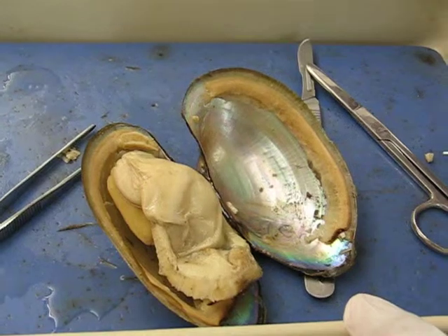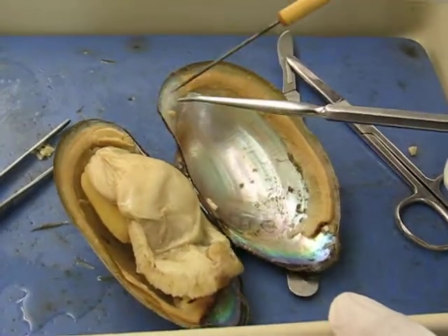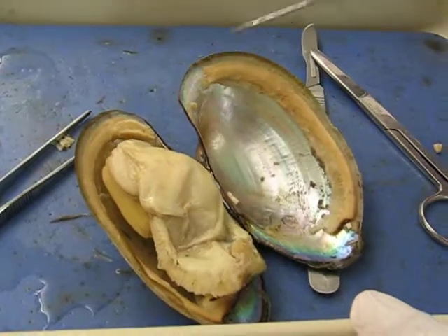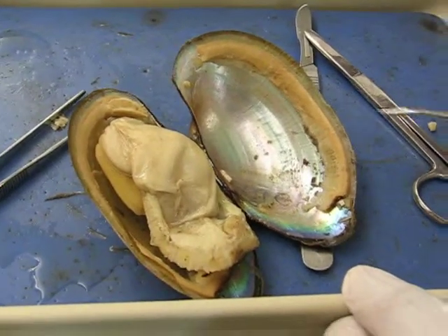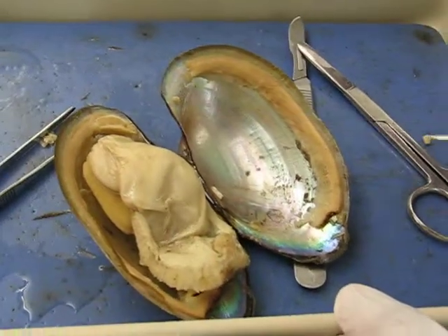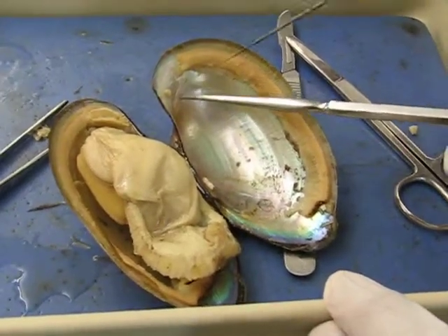The anterior adductor muscle — it's the big one. The anterior retractor muscle — it's above. The anterior protractor muscle. Very good.